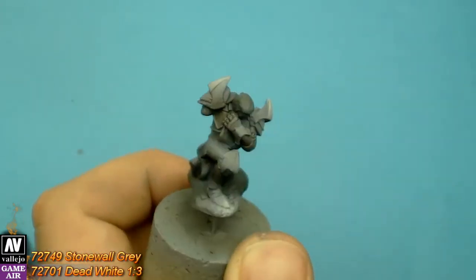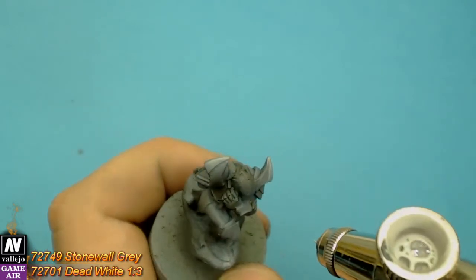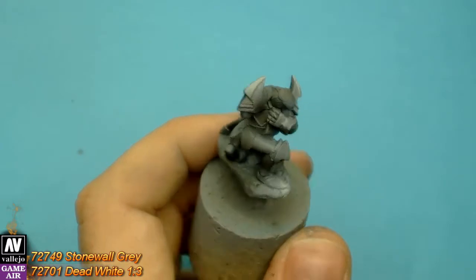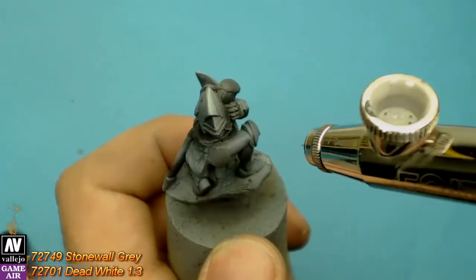Now that we have normalized our mini, let's go to the extreme highlights. We use stone wall grey and dead white in a 1 to 3 ratio.